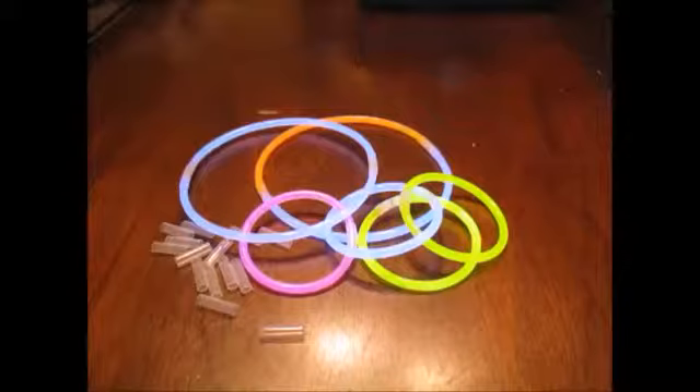That's what the glow stick bracelets are like — a lot of fun. I can just imagine kids or even grown-ups going crazy with them at a party or some kind of get-together. Full disclosure: I was given a box of these to evaluate and review. Thank you for watching.